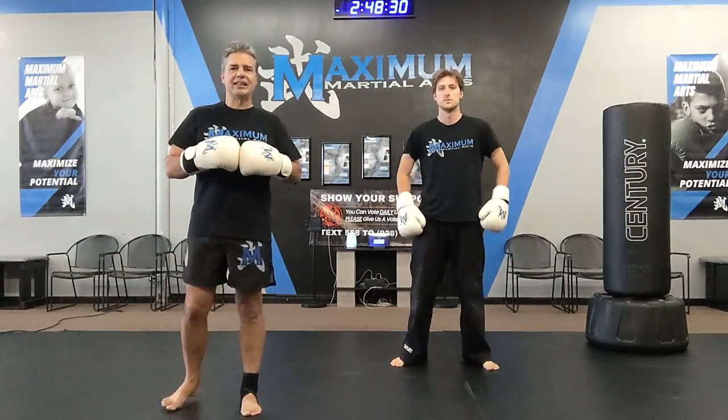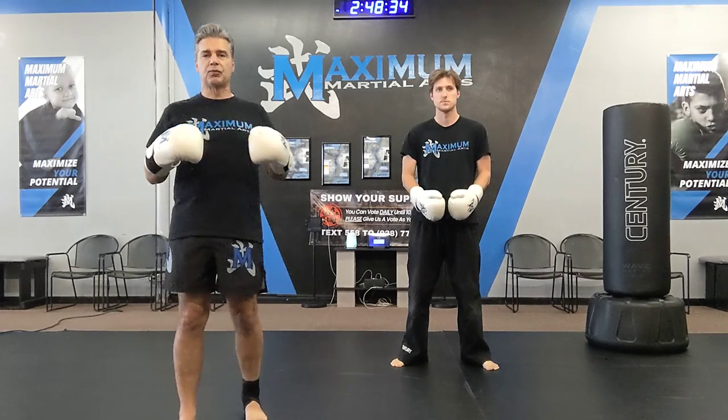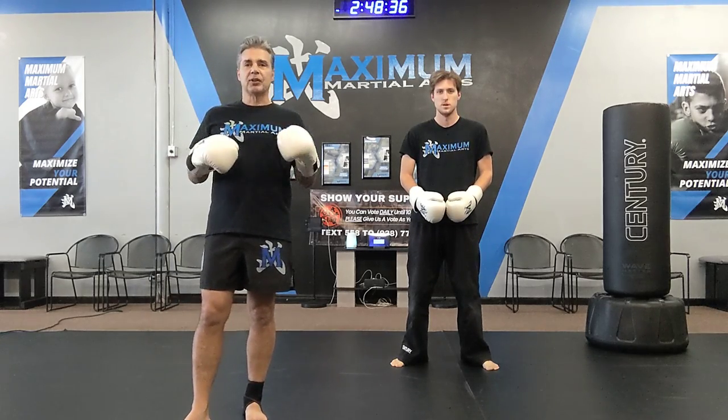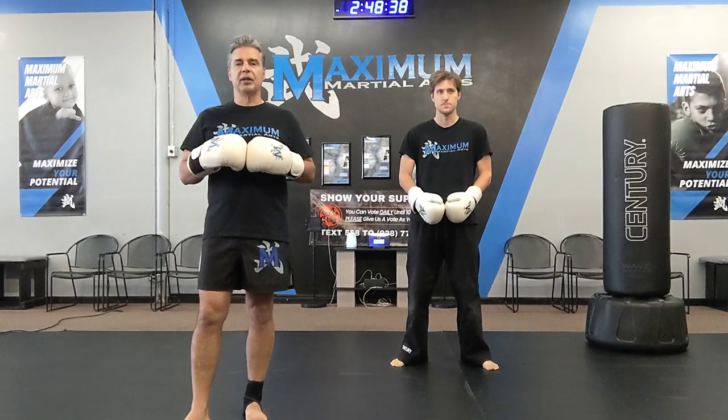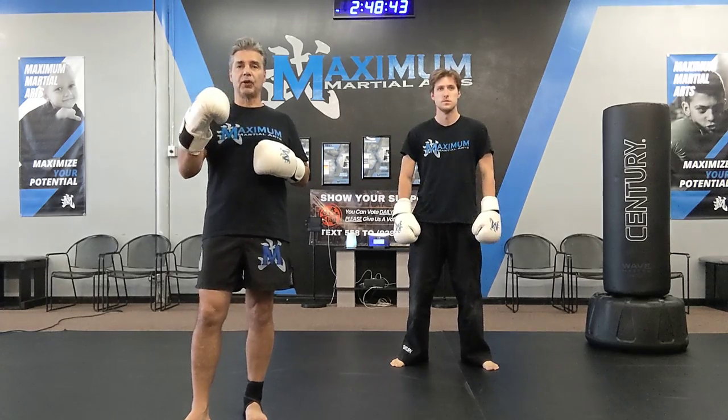All right guys, Little Dragons, this is your stripe one combination for Little Dragons ages four through six. All belts will have different versions, so watch the video here and I'll explain as we go, but you have your kickboxing combination for your first stripe.